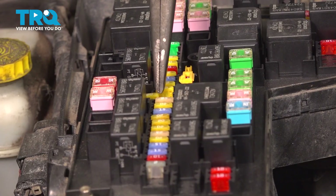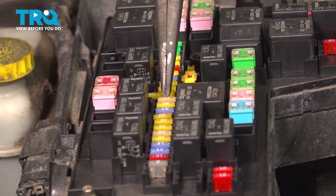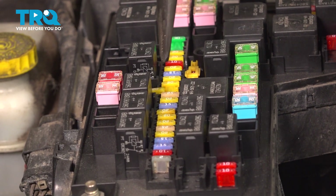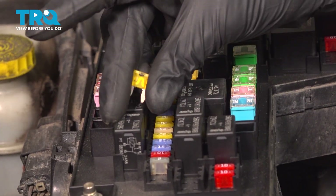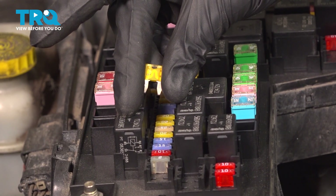To easily find this, you're going to find the 20 amp fuse that's off-centered here and then make your way down to the fourth fuse, this yellow 20 amp fuse right here. Remove that with some long nose pliers. Give that a quick inspection to make sure it is still reusable and set that aside for now.